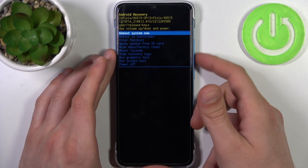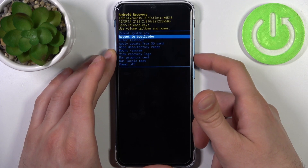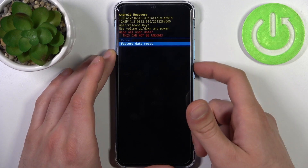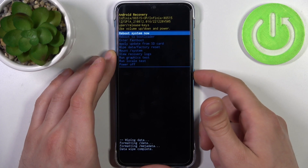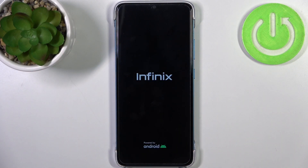In the following menu, use the volume keys to navigate and the power key to select. Select the option 'Wipe Data / Factory Reset', then select 'Factory Data Reset'. After you see the message 'Data Wipe Complete', select the first option 'Reboot System Now', and the device will restart in about a minute or so.